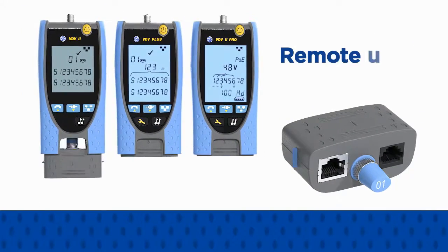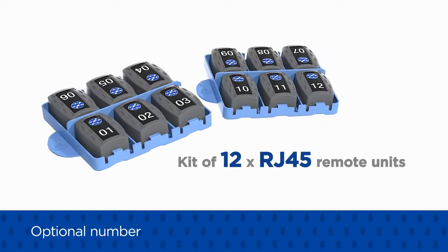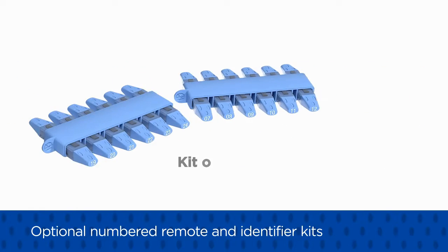A remote unit for cable testing is supplied with every VDV2. Additional numbered remote and identifier kits can be purchased to speed up testing when the user is working alone.